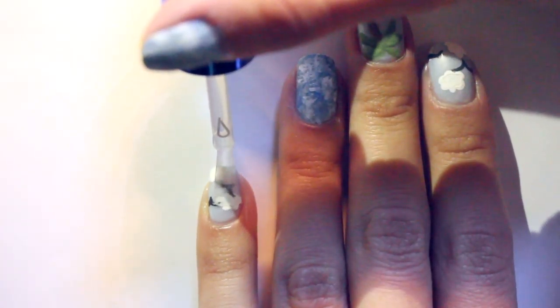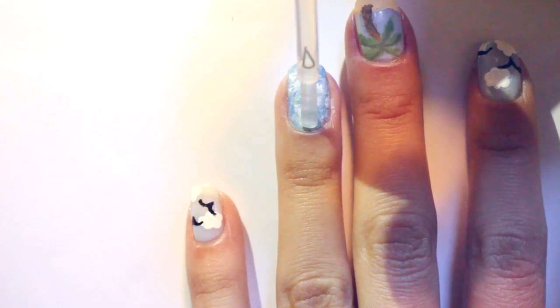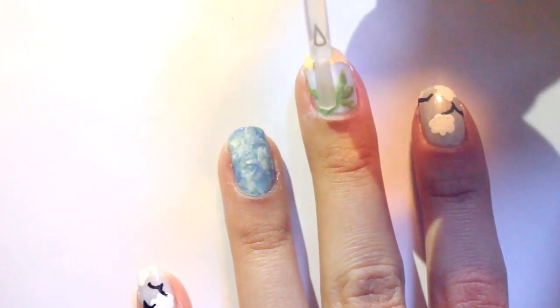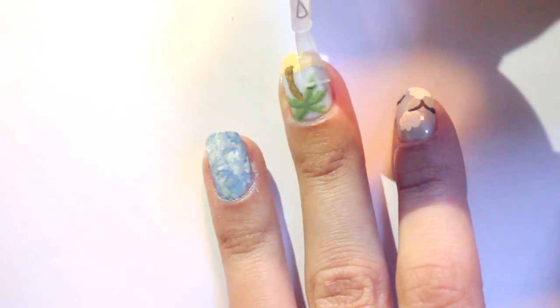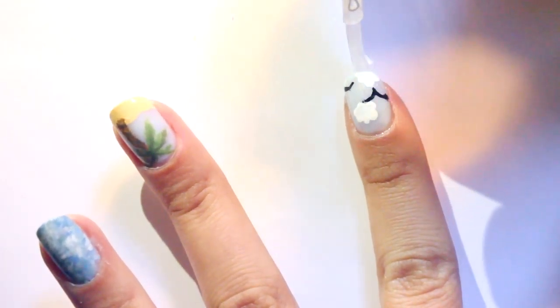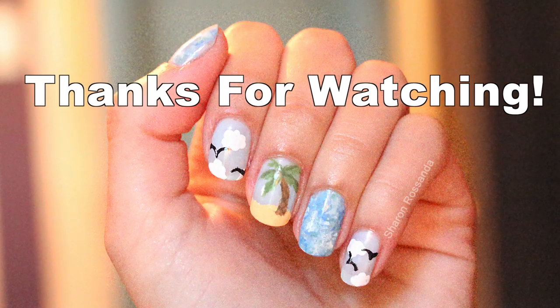After cleaning everything up, I finished off the design by adding a glossy top coat. If you like this look, give it a thumbs up and thank you for watching!